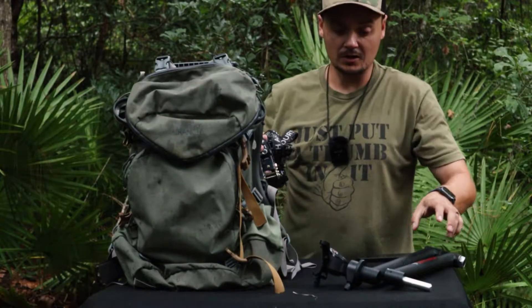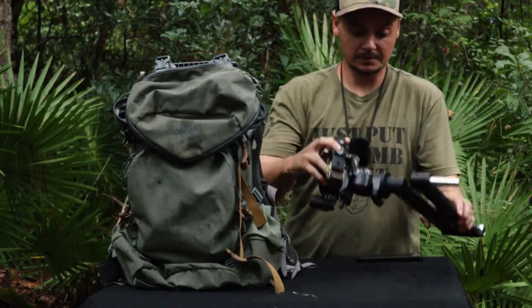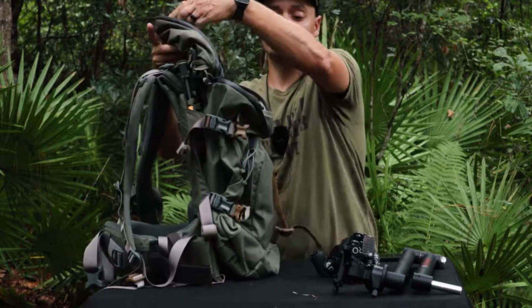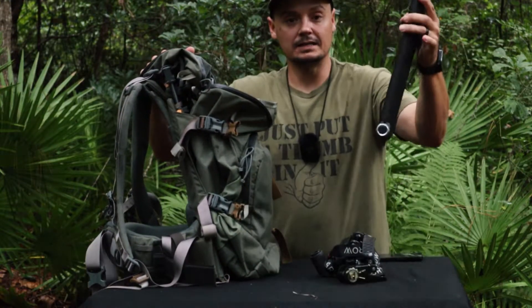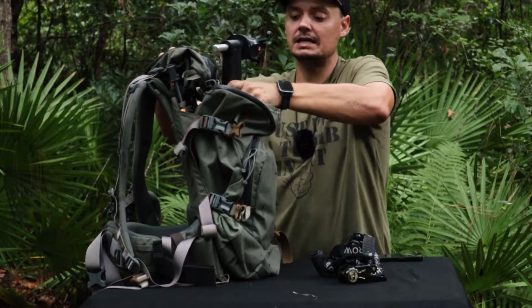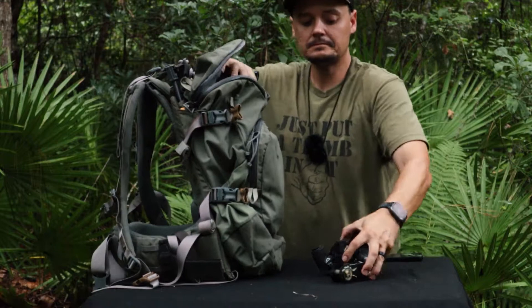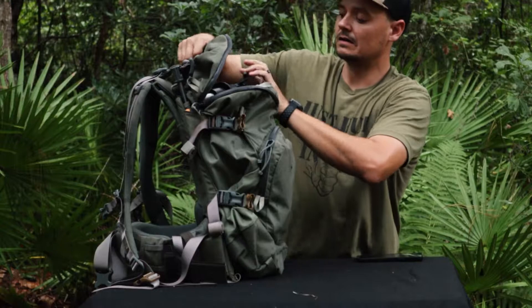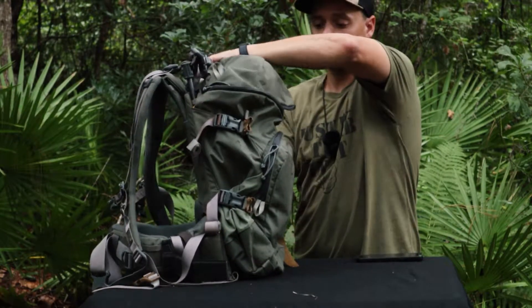To start off, I've got my camera arm and camera base going inside the main compartment. I take the arm and slide it down in here, then take the base and drop it down in front of the arm, and just zip it up.